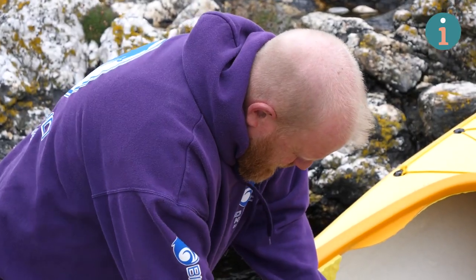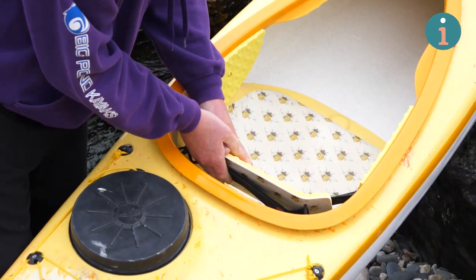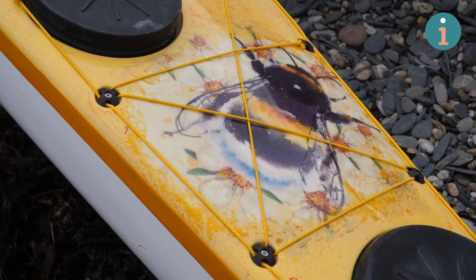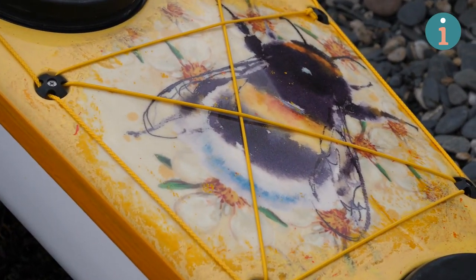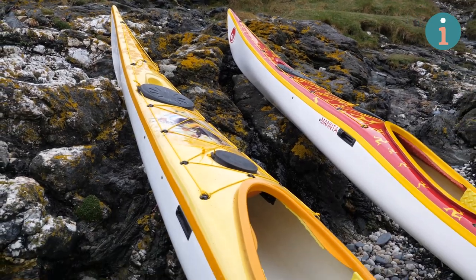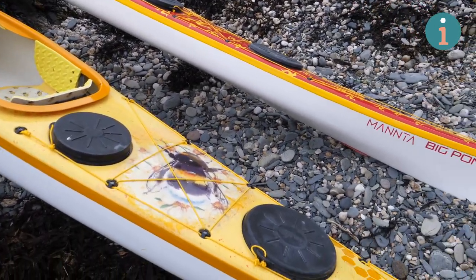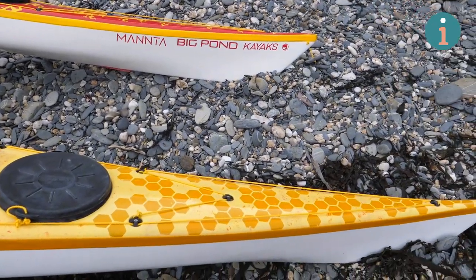What's the difference between making a normal kayak and putting that sort of artwork into it? Time, that's the main thing, and I suppose you have to have the hand skills. Fiberglass isn't really the best thing to be using for artwork — it's quite a gloopy sort of stuff — so it's only over the last six years really that I've taught myself how to do this process.